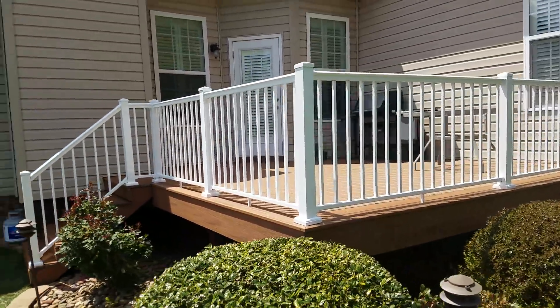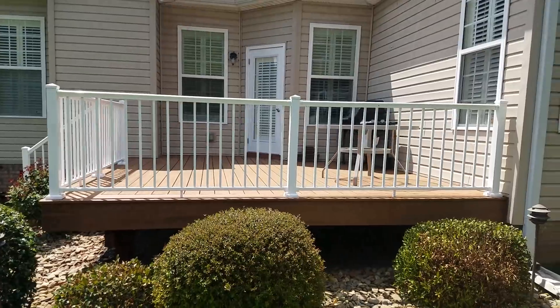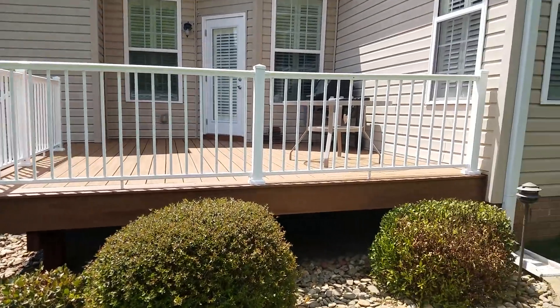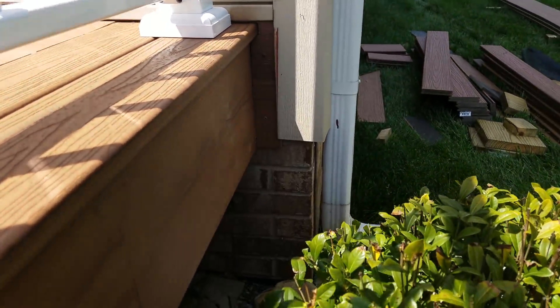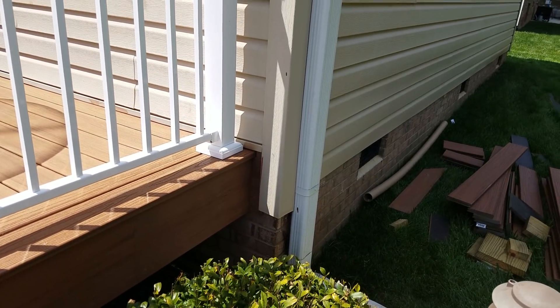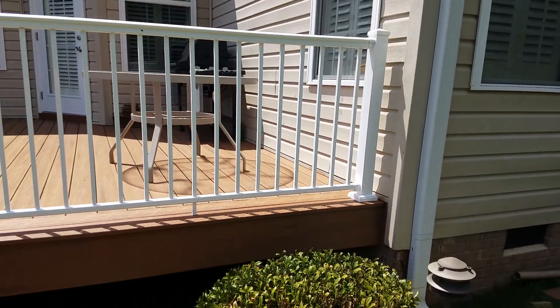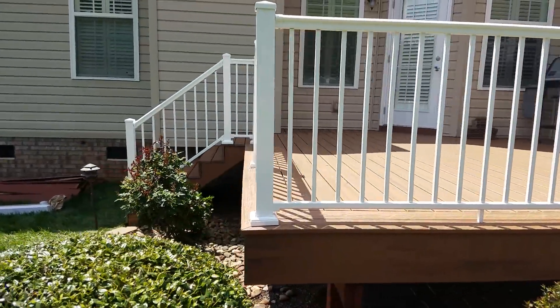It turned out super duper nice. We did those handrails coming down today. There was one piece in the corner over here, and up against the wall there was a wooden post — now it's not there, so we need to replace that with something. There was some vinyl behind it.